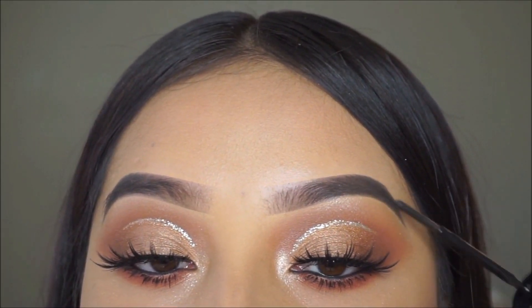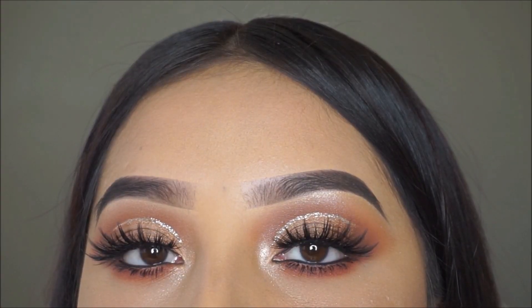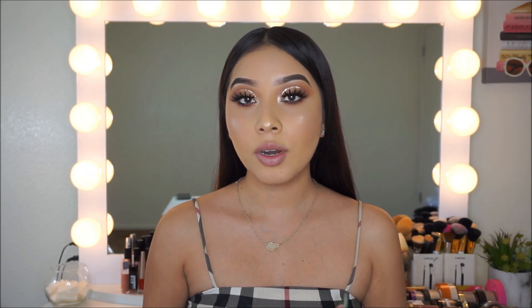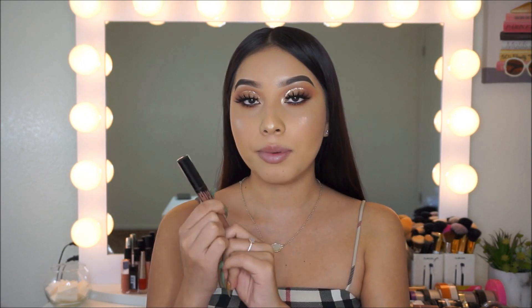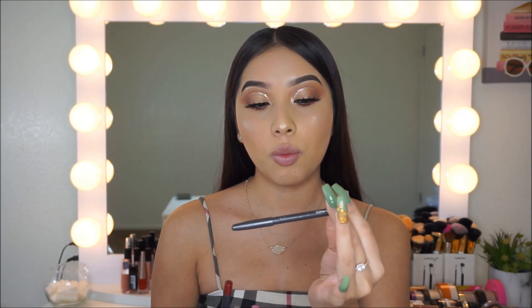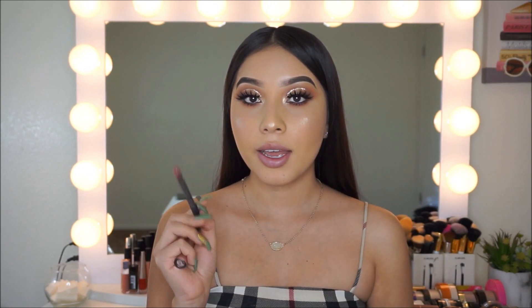I'm quickly going to fill in my eyebrows, and once that's done I'm all done with the eyes. Now moving on to lips — for lipstick I'm using one by Kylie, my favorite, called Dolce K. I've already bought like three of these because I love it. First I'm going in with a lip liner by MAC called Whirl, and then I'll apply the lipstick.